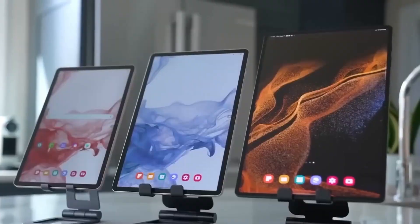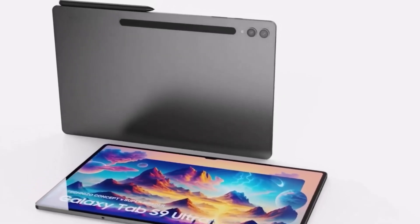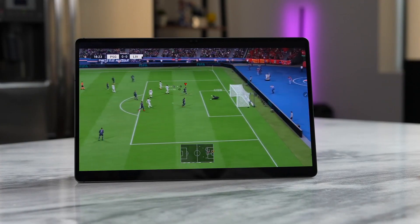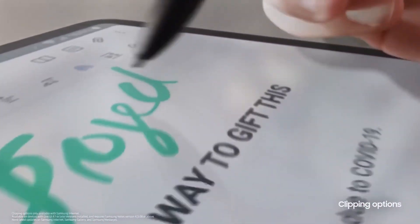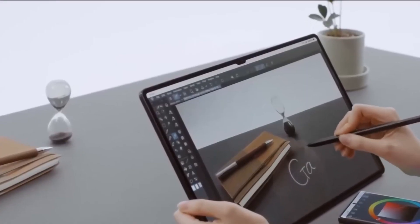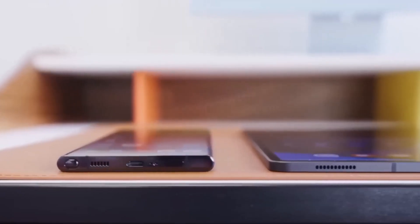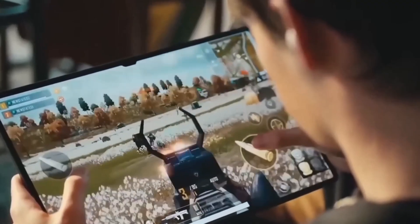The Samsung Galaxy Tab S9 Ultra runs on Android 13 and receives four Android OS updates and five years of security updates. Samsung's One UI runs on top of Android and enables seamless activities like answering a call or replying to a text when connected to a Samsung phone. The Tab S9 Ultra comes with Bluetooth 5.3, an improvement over the Tab S8 Ultra's Bluetooth 5.2, and is handy for wireless listening since there is no headphone jack. It supports Wi-Fi 6E, but does not support NFC. The Tab S9 Ultra is an excellent Android tablet that exceeds expectations, but Android prevents it from fully replacing a laptop.